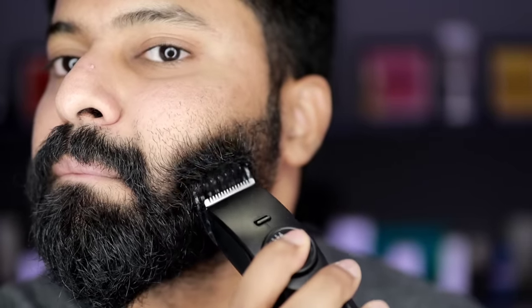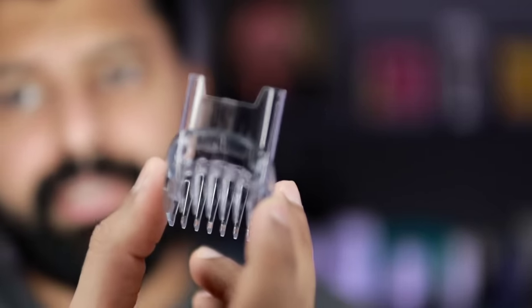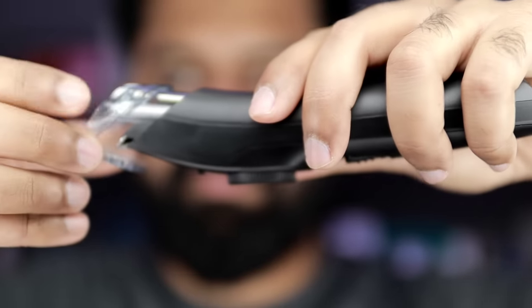Let's look at the trimmer in action. The long beard stays intact but any extra length gets trimmed. This is the first wide head — it trims everything properly. Now I am going to use the 1–10mm trimming head on this side, and the 20mm head on the other side, so you can see the difference.